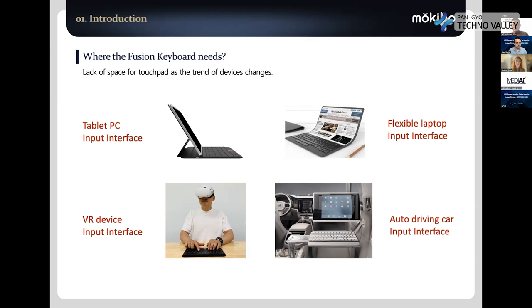For autonomous driving car systems, a lot of people will enjoy entertainment, and some people will even work inside the car like a small personal office. But the space inside a car is very limited — there's not enough room for a keyboard and mouse or touchpad. If you use a Fusion keyboard with one screen, it's enough for both mouse and keyboard input.